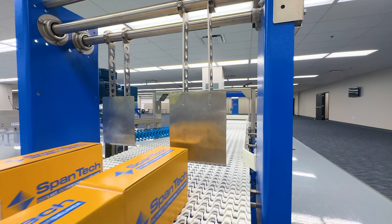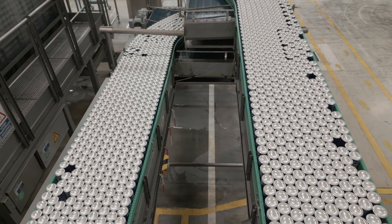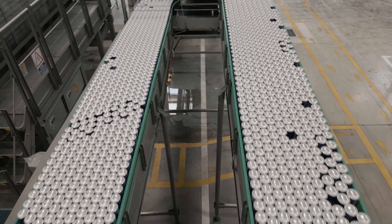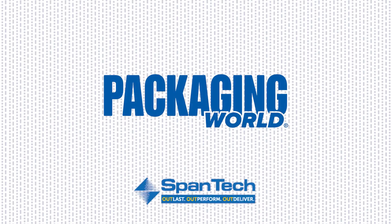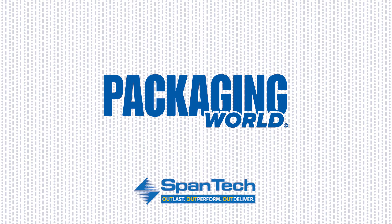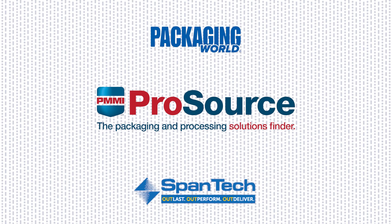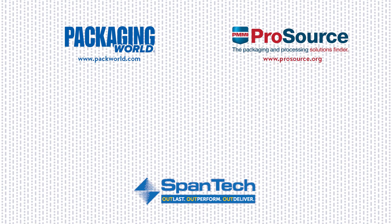So there you have it, an overview of accumulators. These machines may differ in approach, but all do a fantastic job keeping products flowing smoothly and safely throughout the line. We hope you enjoyed our take on the world of accumulation systems used in today's packaging operations. For more videos on packaging machinery and materials, please subscribe to our full Package This series on YouTube. And for a deeper dive into more packaging solutions, explore PMMI ProSource, a searchable directory with 1,000 packaging and processing suppliers. Thanks for watching.